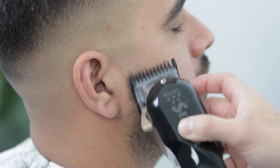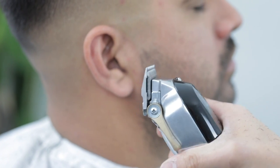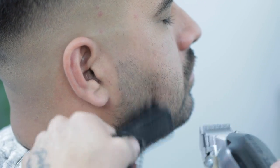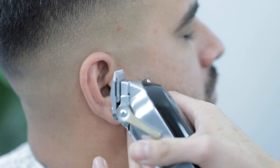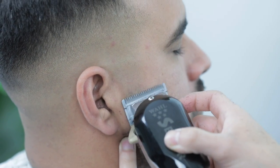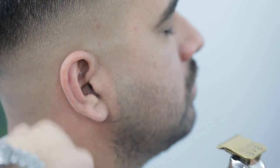Now to blend the beard into the fade, I'm going to close the lever completely and use that same three-step process but in reverse — starting with the lever fully open, closing it halfway, and then closing it all the way. This is just going to blend the beard into the fade, finishing it off with the trimmer.